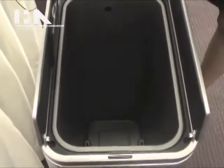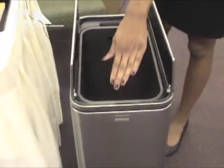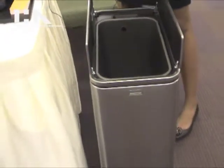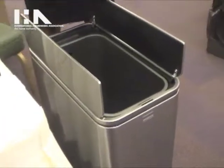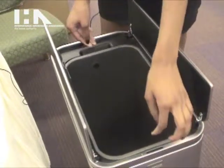It opens touch-free at your command, but it also goes into a 30-second mode for your longer chores. So if you're over the can for a little bit longer, it'll extend into a stay-open mode and stay open for 30 seconds, and you can take out the trash, take out the inner bucket, and clean out.